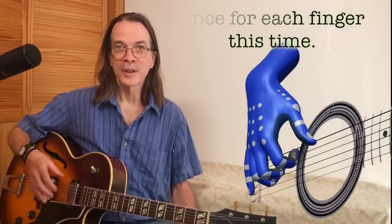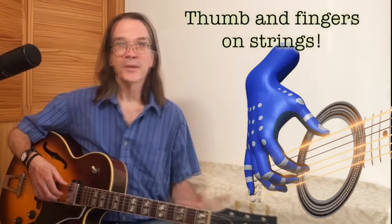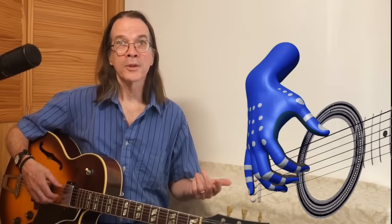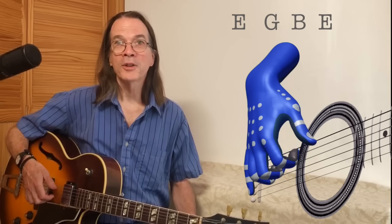Now we're going to play all these strings again, but just once for each finger. Before we do, place your thumb and fingers all on their respective strings — this reinforces the connection that each finger has with each string. Now that your fingers are back in place, pluck each string once starting with your thumb, then the index, then the middle finger, and finally the ring finger, keeping each finger in place until it's its turn to play. When you're done, place your thumb and fingers back on their respective strings and repeat the process, always keeping your fingers in place until it's their turn to play, and always placing your fingers back on their respective strings at the end of each cycle.